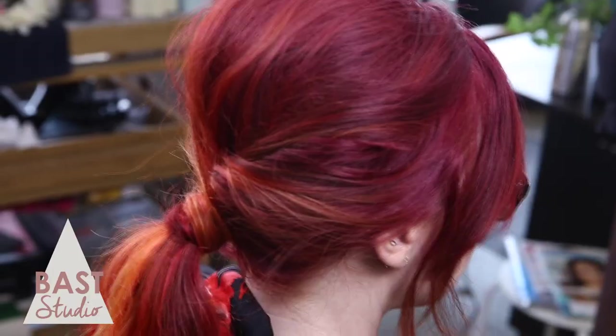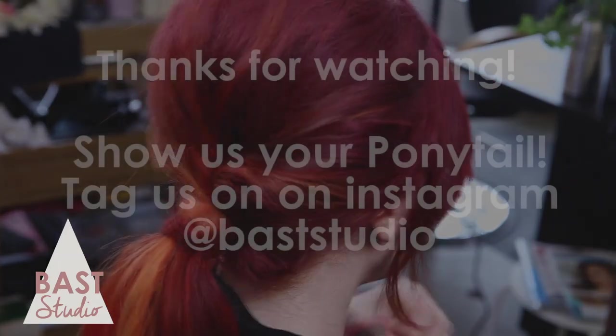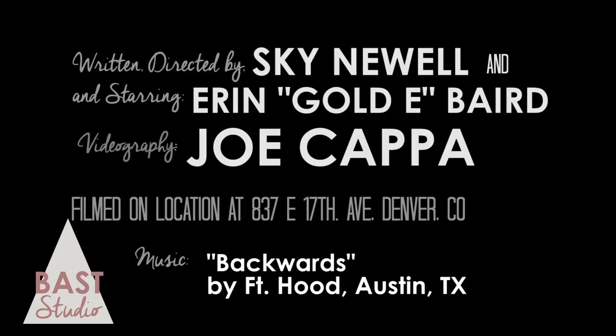And there you have it — a cute and easy way to spruce up your boring ponytail. You're welcome.